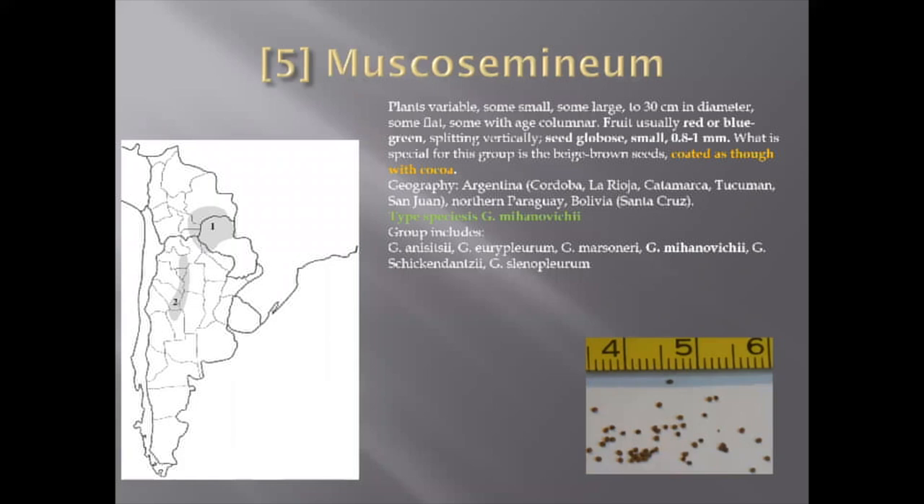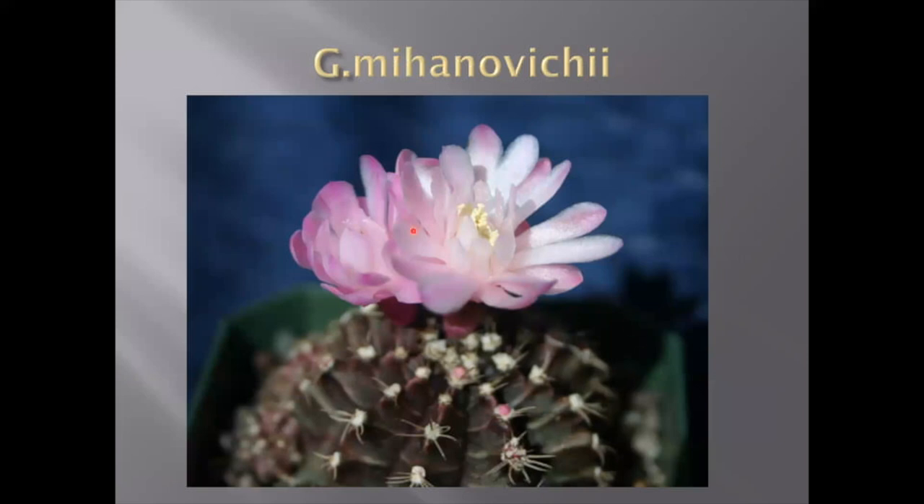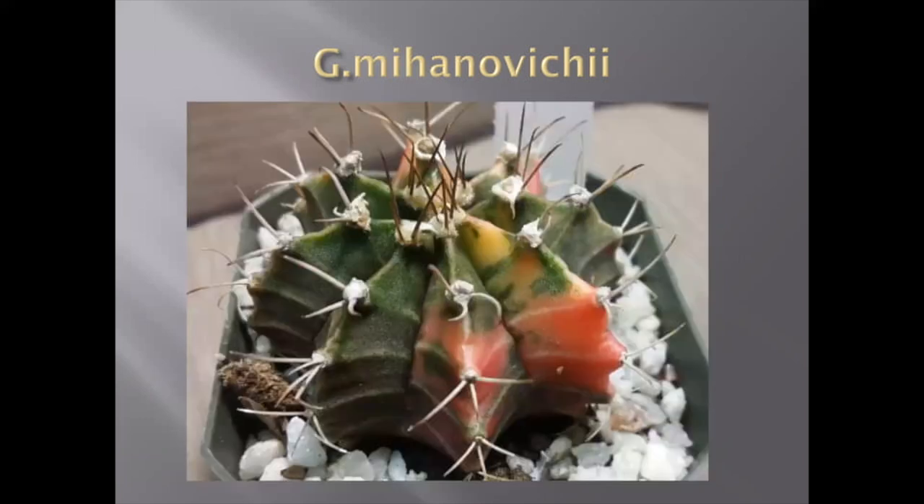And the last subgenus is Muscosemineum. This is a different type and shape of plants, different sizes. But this group specifically has seeds that are beige-brown, coated almost like a cow pattern. The most well-known Gymnocalycium, probably Gymnocalycium mihanovichii, belongs to this group. I have seeds of Gymnocalycium mihanovichii in my greenhouse now — they're actually very tiny and light beige seeds.